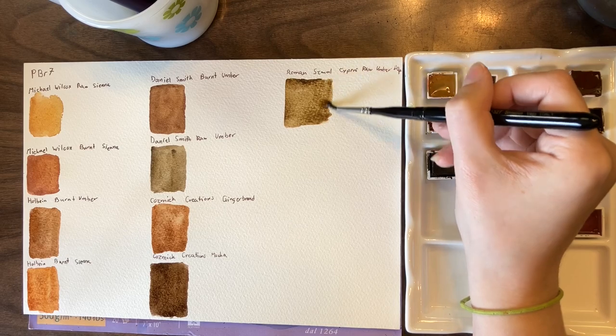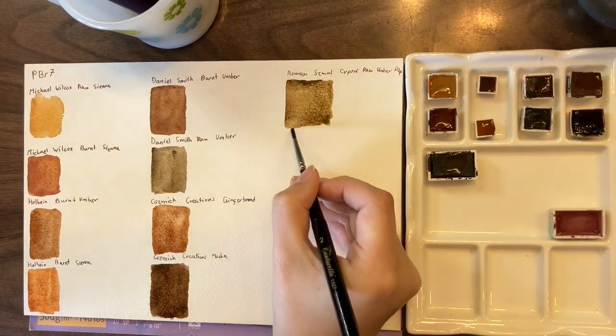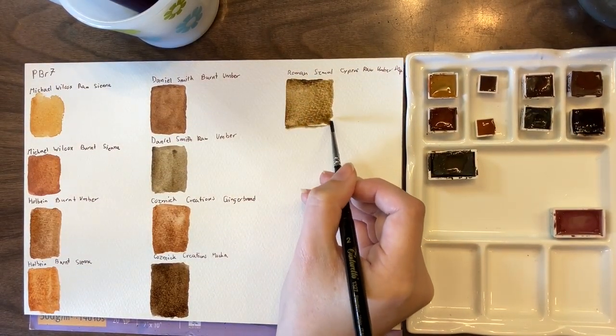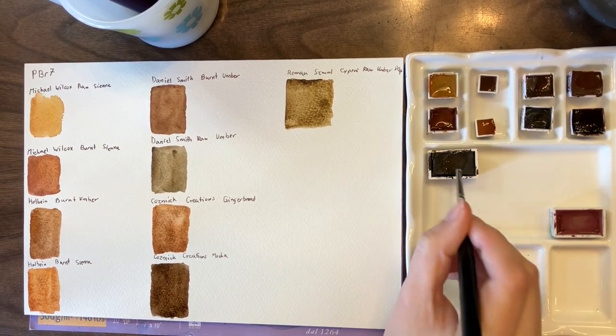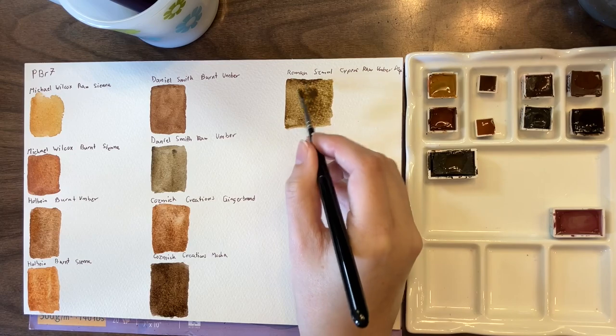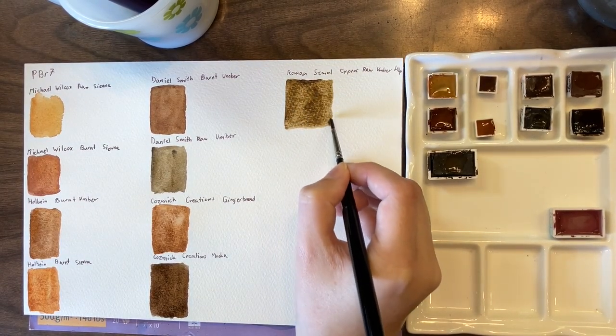It's always the one I start with, mostly because it feels the most neutral out of all of the ones I have. So if I'm doing a mix, I feel like starting with the most neutral PBR7 is a good starting point.